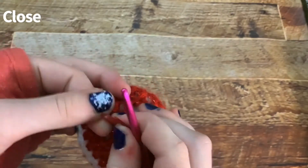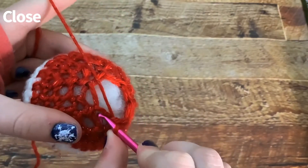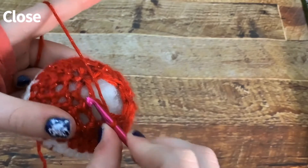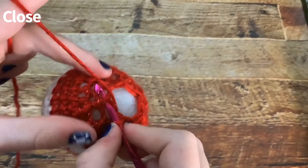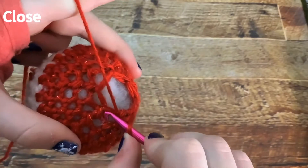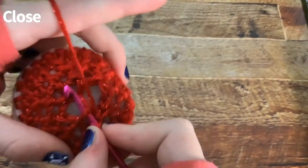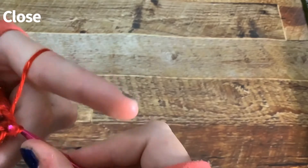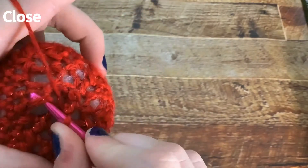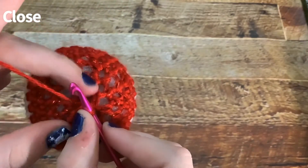Take your stitch marker off — we don't need it anymore. You're going to go through two holes sideways, not just one stitch but two, and do a slip stitch. Then go into the next two and do a slip stitch. Do that all the way around — it's basically closing it up. Now it's pretty much all closed up.